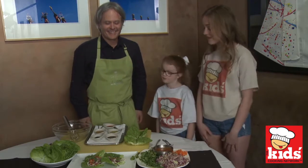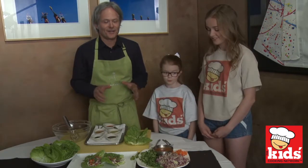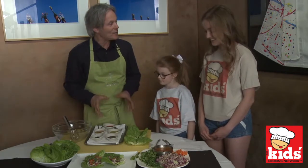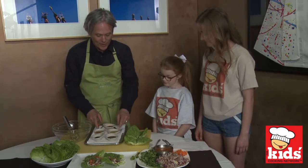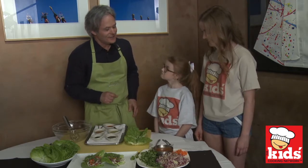So can you tell us a little about what we're going to be making? Yes, today we're going to make vegetarian lettuce wraps, Asian style. And we're going to pop up the flavor just a little bit. You want to know what's in the dressing? Absolutely. So we have a little bit of hot sauce, a little bit of olive oil, some Arizona honey, some soy sauce, and sesame seeds. Let's make it.